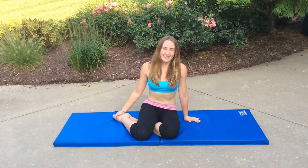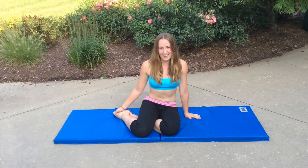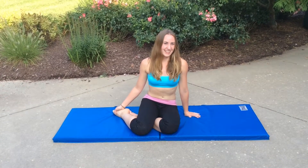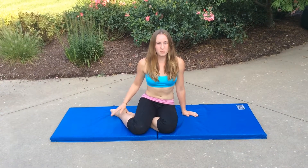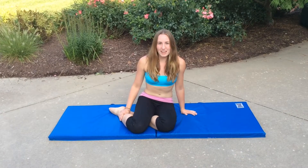Hi, my name is Abby and I have POTS. Today I'm going to show you an exercise that was really an important part of my recovery from POTS. This was one of the first exercises that I was able to do and it really helped me build up my leg muscles and just helped me get my life back.